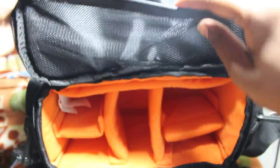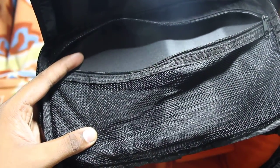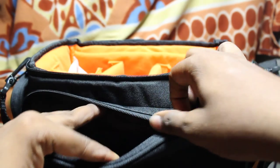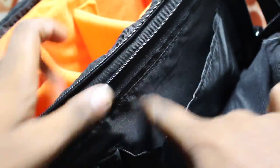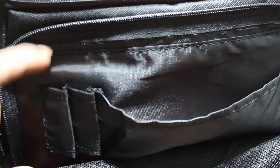It comes with a cord and a transparent zip pocket. And here is one more zip inside. There is also a smaller zip pocket for memory cards or other small items. It comes with one more outer pocket, and these two slots are for pens and accessories.